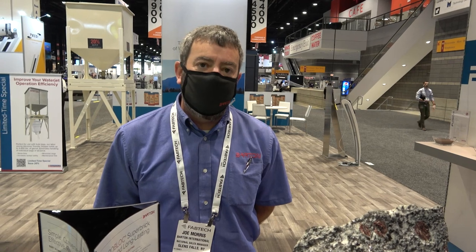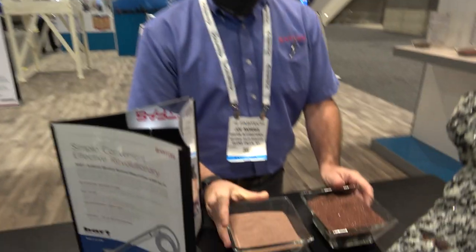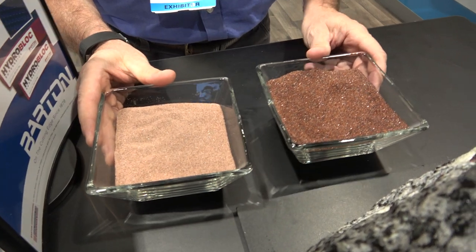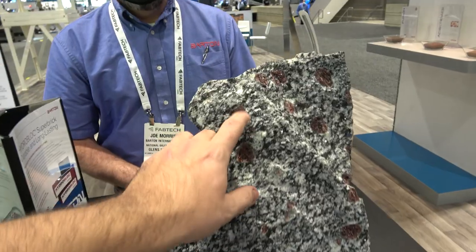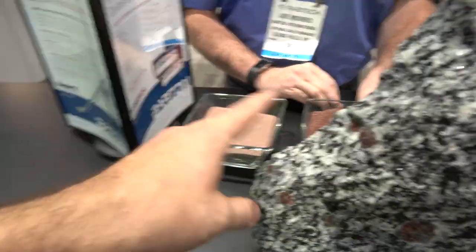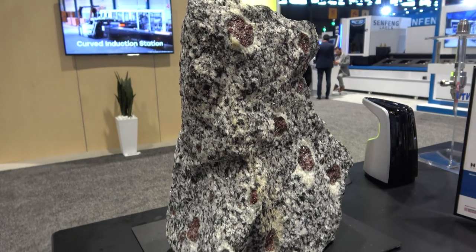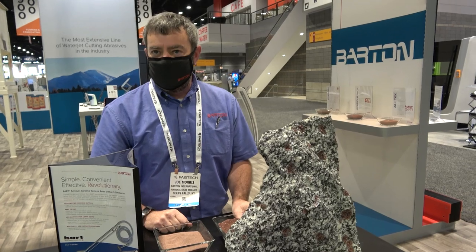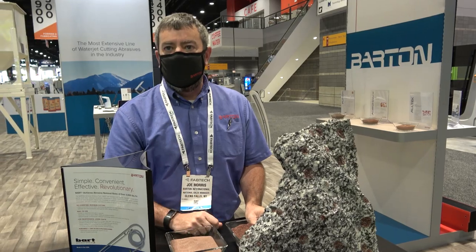There are two different types of garnet you'll see used in the waterjet industry. You have what's known as alluvial garnet — a beach deposit or riverbank deposit. You also have hard rock garnet, which is a crushed product that comes out of a quarry. It's the red mineral in here. It's separated using specific gravity as the separation process — the garnet is much heavier than the surrounding mineral content, and that's what gives it the inertia and the cutting power.